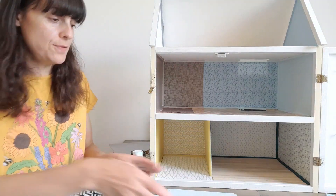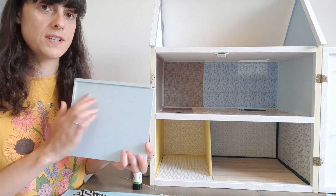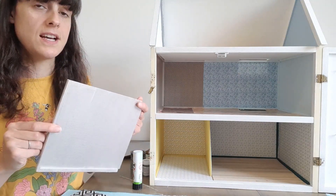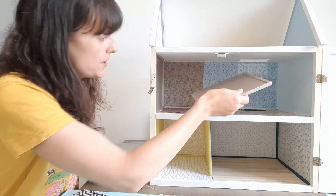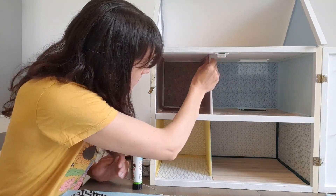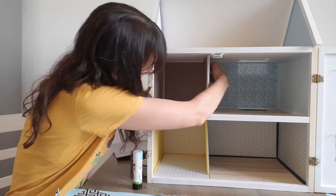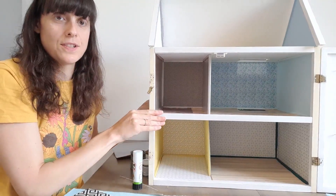So that's the living room. I've got the partition with the duck egg colour on this side and the mocha colour for the bedroom on this side. This one goes in much easier than the other one — there we go, so that's the middle floor done.